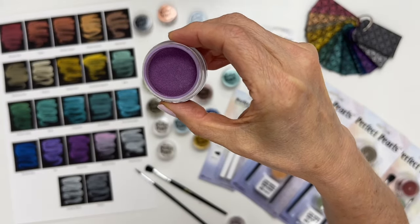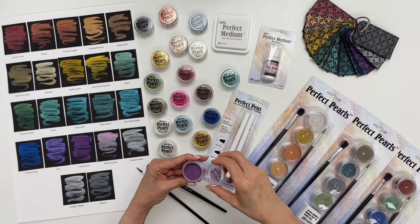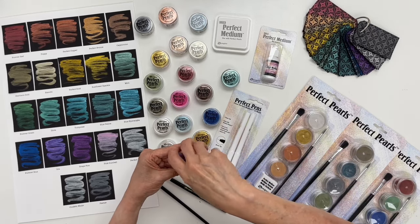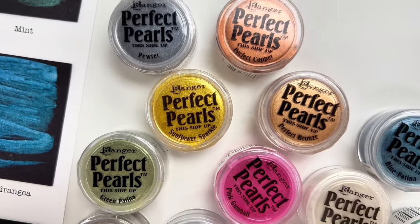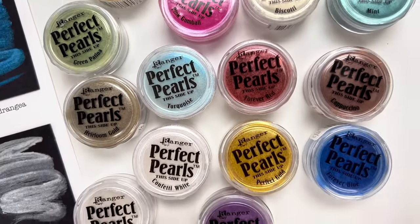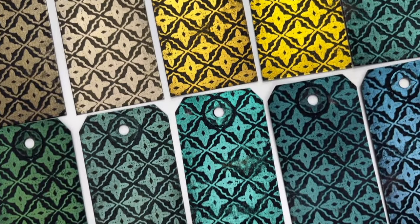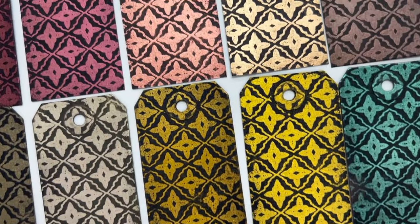They're a pearlescent pigment powder and they were specially developed with a built-in resin that helps the powders adhere to your projects. They come in a variety of colors that you see here and these are great for giving your projects a beautiful shimmer and shine, and there are multiple ways to use them as you will find out in the upcoming videos.